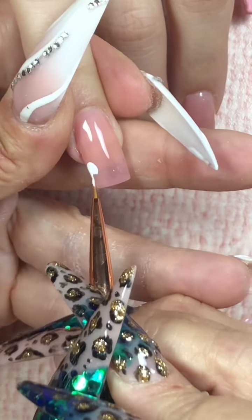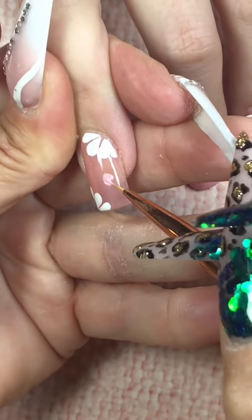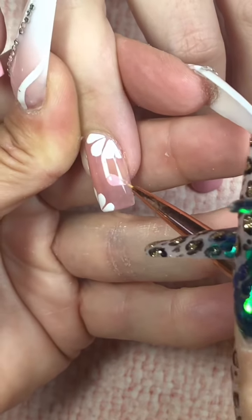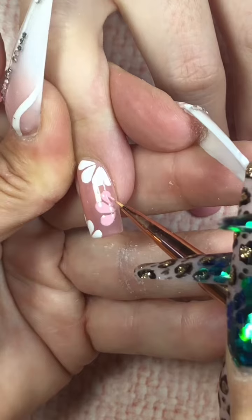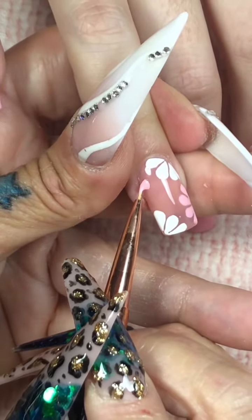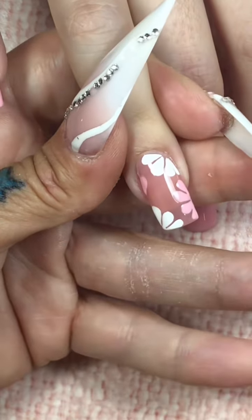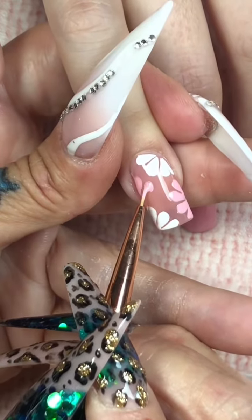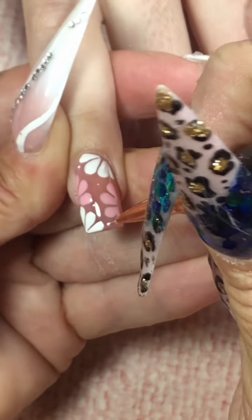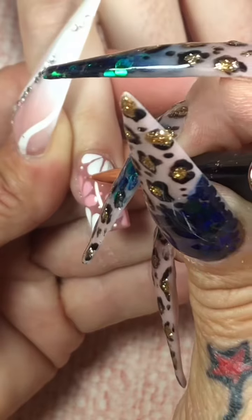I'm going to use my art brush and do these flowers as close as I can to the inspiration picture because I really liked the way these flowers were set on the nail. So we're going to do teardrop petals, and I like the way the petals are separated from each other. If you're a novice or new to the game and you want to do one petal at a time, cure it, and then do the next petal — do that until you can get comfortable with doing petals that really don't touch each other.